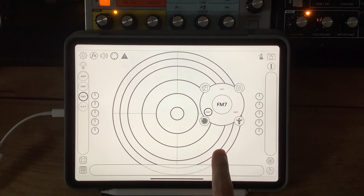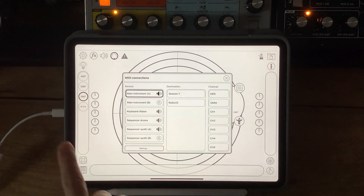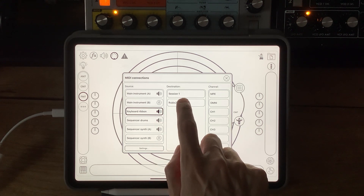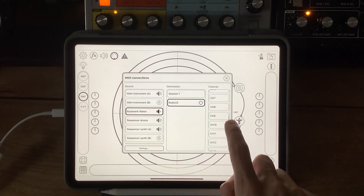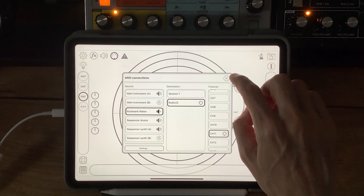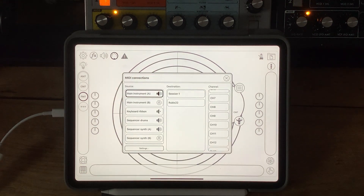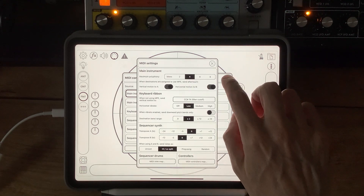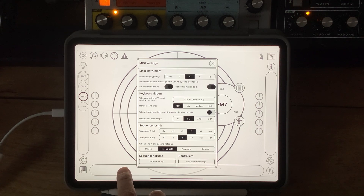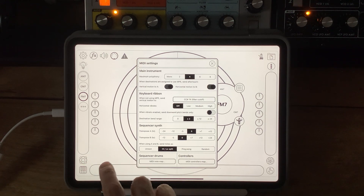So I've got my Moog Sirin up here. Hopefully you can see that. I'm going to connect that — we're going through the Roland Rubix 22 — and I'm going to hook my Sirin up to the ribbon. I've got that set up to receive on channel 11. There's software you can run to configure the Sirin if you don't know. Let's go into MIDI settings. I'm just going to turn horizontal vibrato off. This used to be a switch. Let's make sure it's kind of working. You hear that there's nothing happening here.